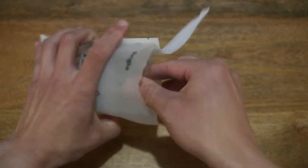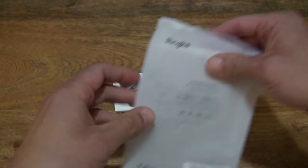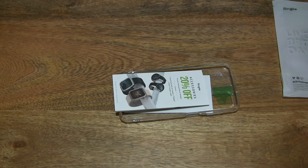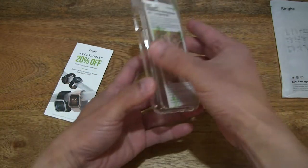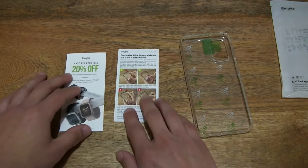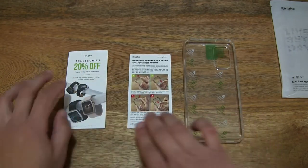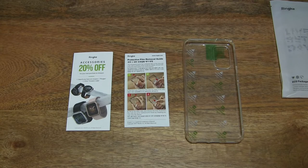Now let's go ahead and open it up by tearing open the packet and sliding the contents out, checking through to make sure nothing else is left in the packet, and laying the contents out across the tabletop.